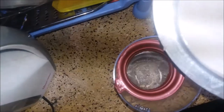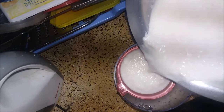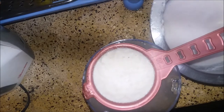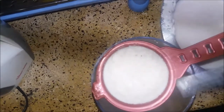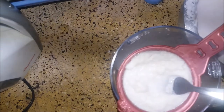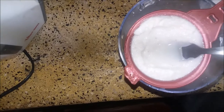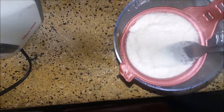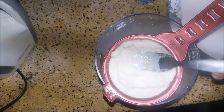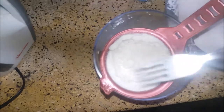Get a sieve — a bigger one is better — and sieve the milk from the coconut husks. I don't like cooking with the husk, so I sieve the milk itself. Some people love cooking it raw with the husk, but for me I just love to have the milk only.